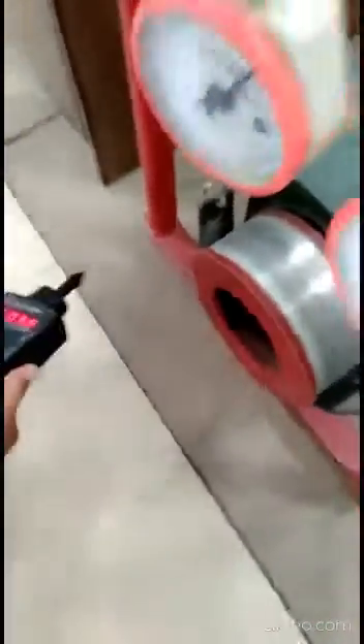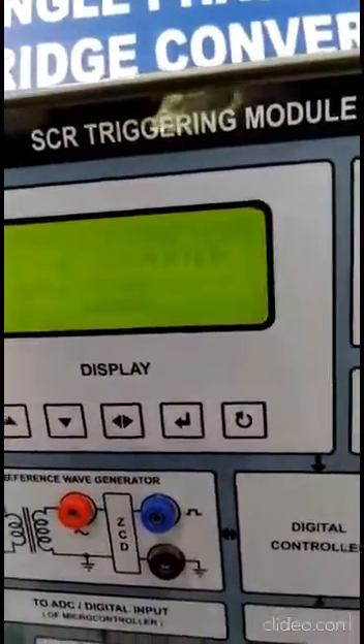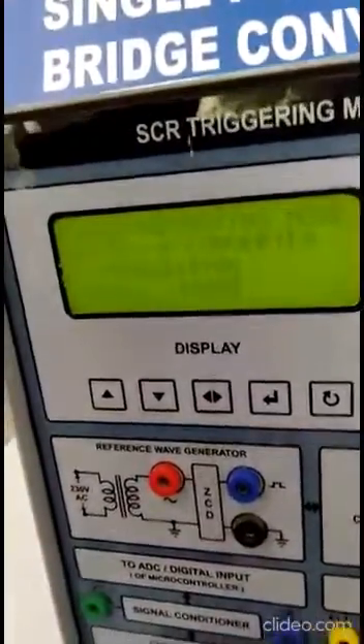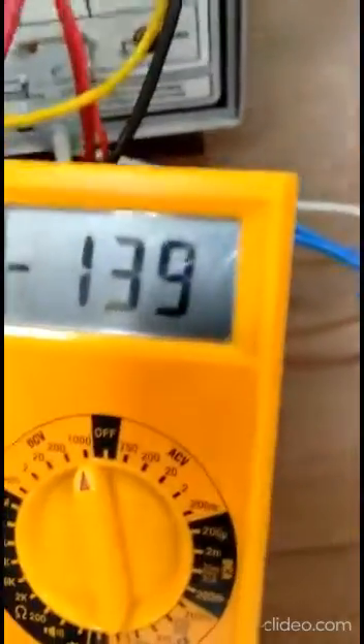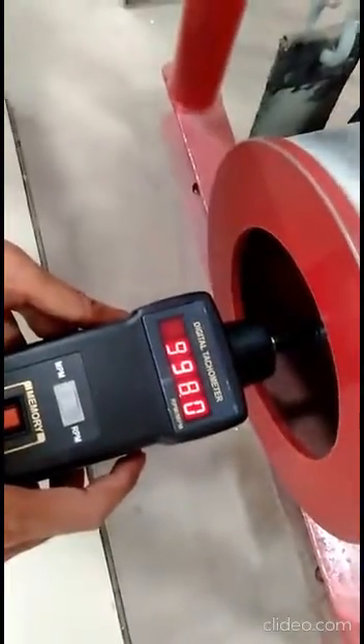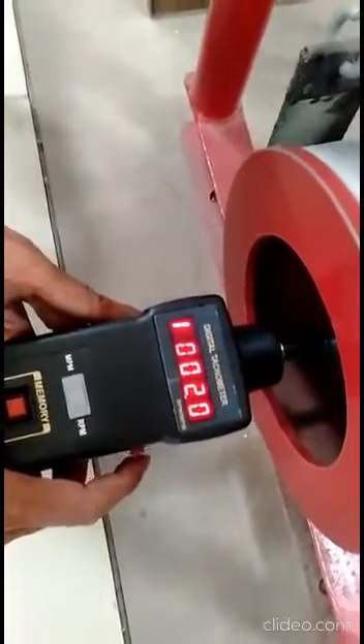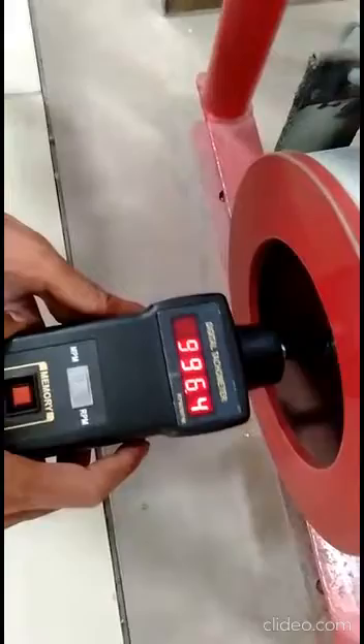Let's take one more reading. Let's increase the firing angle — it is now 106 degrees, with the input voltage kept constant. The output voltage is minus 138 volts. Looking at the speed, it has increased to approximately 997 to 1000 RPM, fluctuating around 996 to 907 RPM.